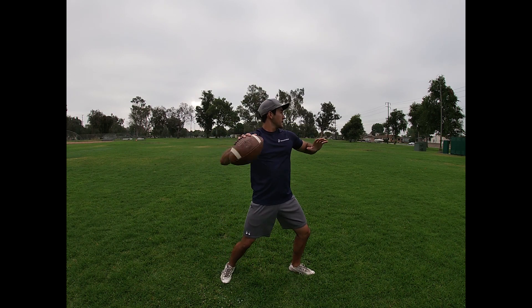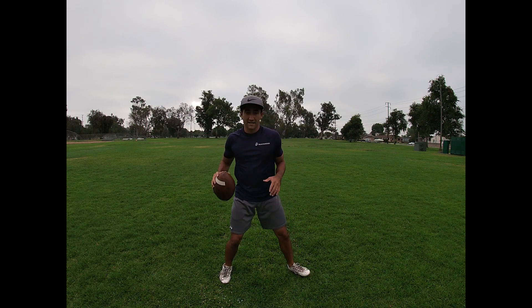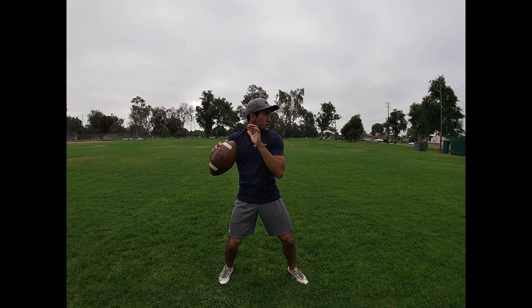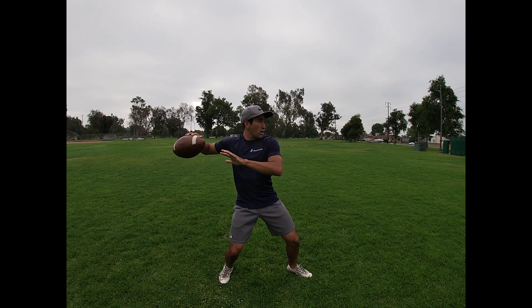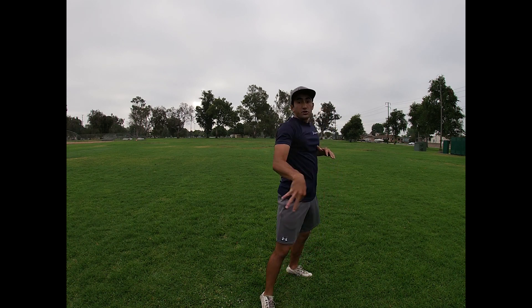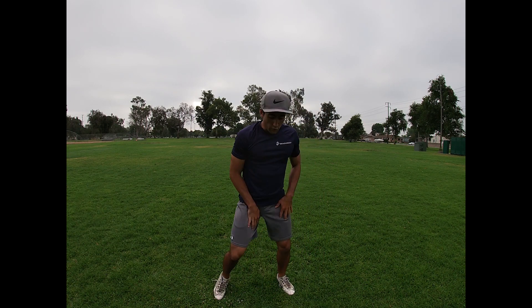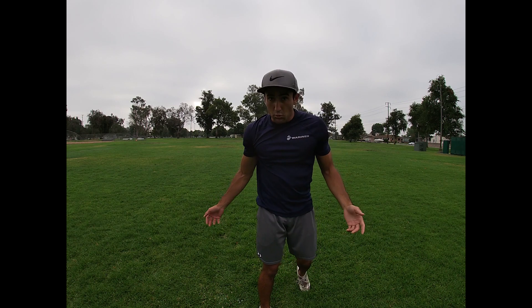We want to make sure that when we load up, our front side isn't completely open, because then we don't have any torque from our backside. We want to keep this front side almost closed, like we're looking down the barrel of a shotgun. Get the hips open to the target, and when I say two, finish through this throw, nice and easy over the top, keeping our nice good base. There should be no stress on this arm — we make this entire throw with our body. Nice, easy, just rotate through.